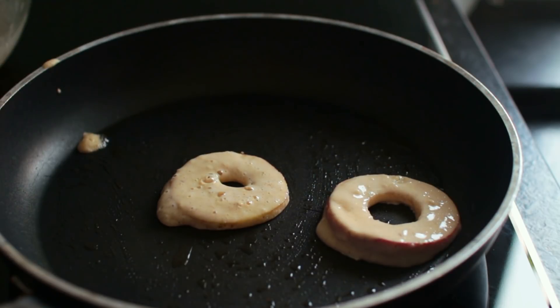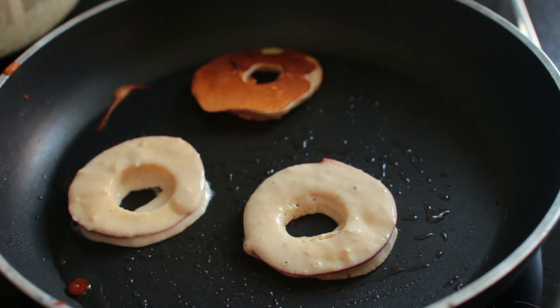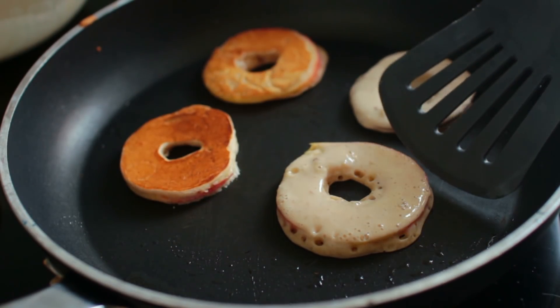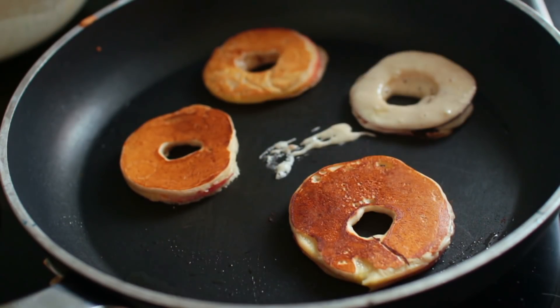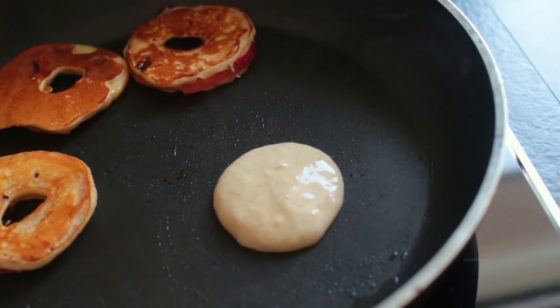They'll take about three minutes on each side. Once they've formed a lot of bubbles on the top, you'll know it's time to flip them. If you feel like the pancakes are not cooked through quite yet, you can also hold them up vertically so that it also cooks the sides.